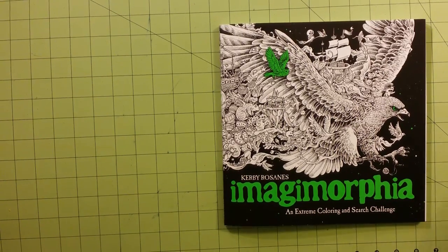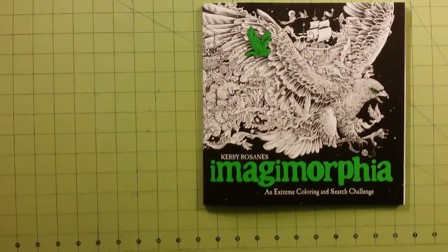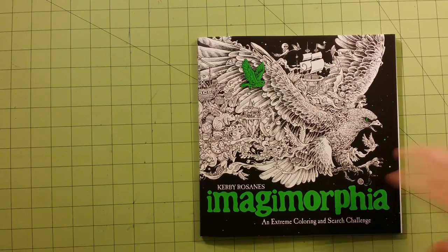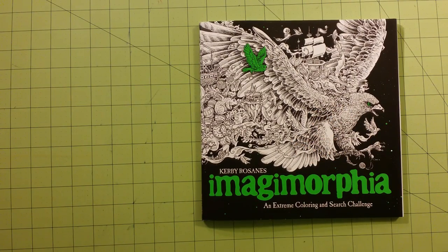Hello, welcome to my channel. This is going to be a flip-through review for Imagimorphia by Kirby Rezanas. This is his newest. So let me go ahead and get started here.